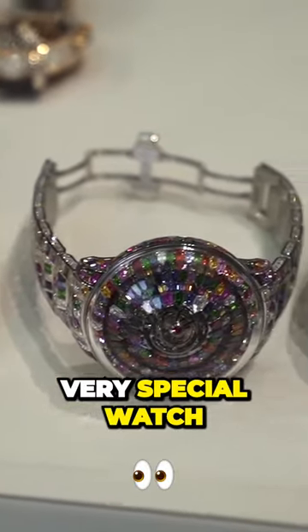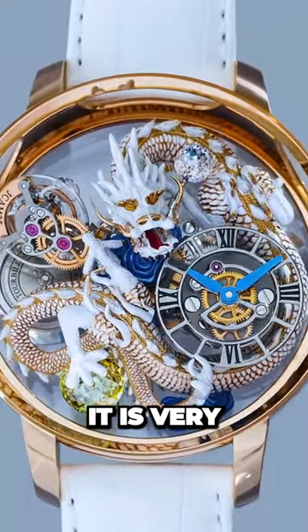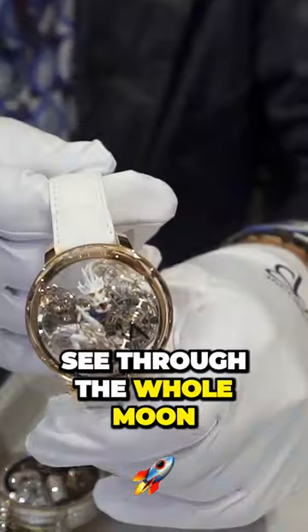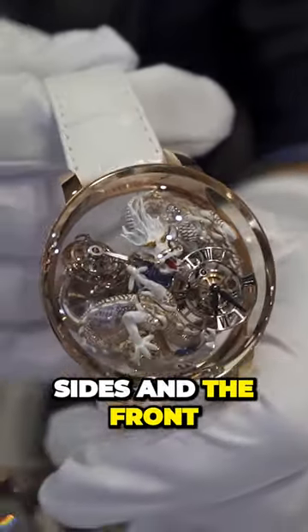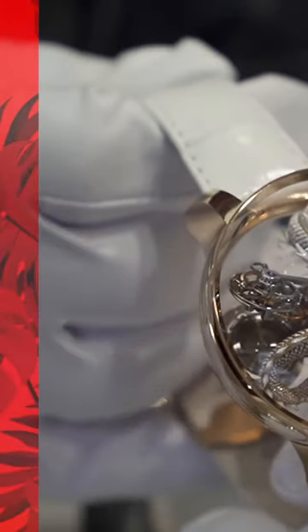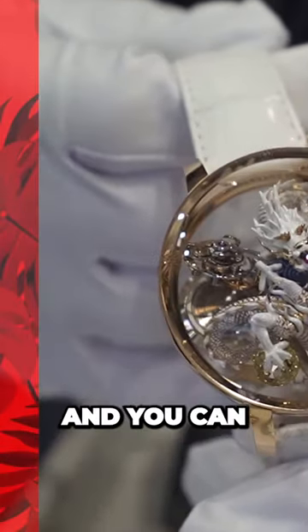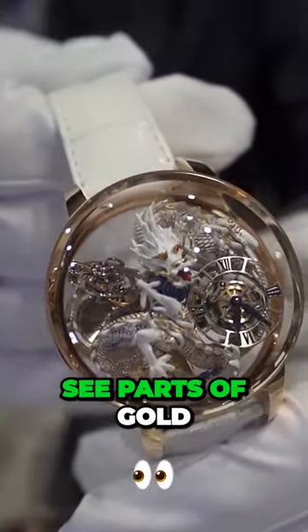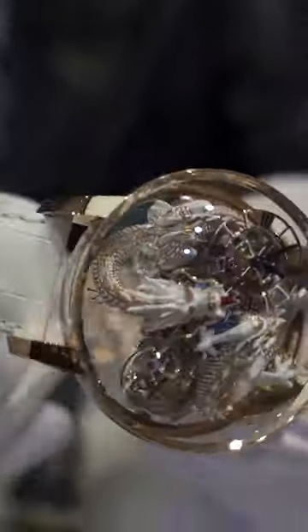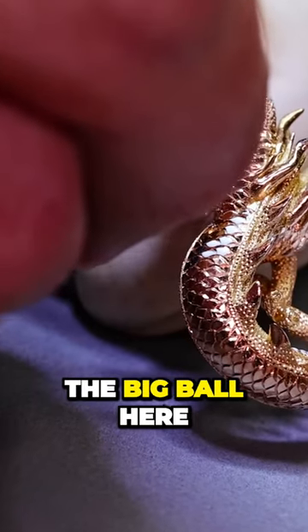The next very, very special watch — it's a white dragon with gold. It's very special because you can see through the whole moon from the back sides and the front. The dragon is made out of gold, but then enameled with white enamel, and you can see parts of the gold through its skin. Let me turn that around — wow, that detail is incredible.